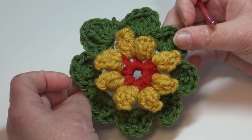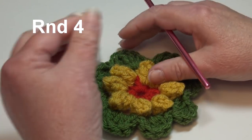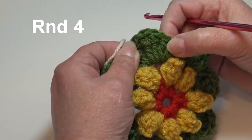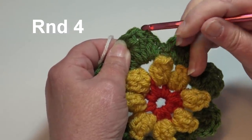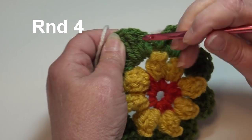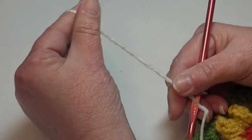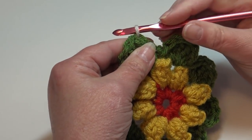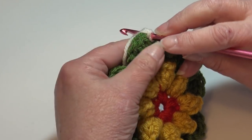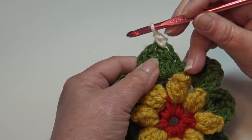Now we're going to switch to our Antique White and start round four. For round four we're going to start into our first petal. You fastened off here — this is your first single crochet, this was the double crochet, and you want to start into the very first triple which is the highest stitch. Skip the single crochet and the double crochet, insert under the top two loops of that very first triple of the first petal, pull the Antique White through. Chain one, then single crochet back into the top of that same stitch.